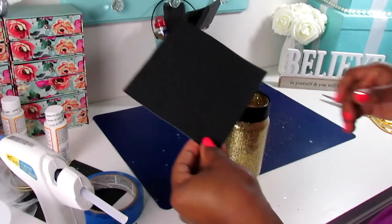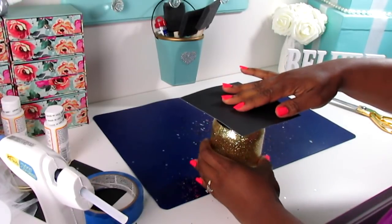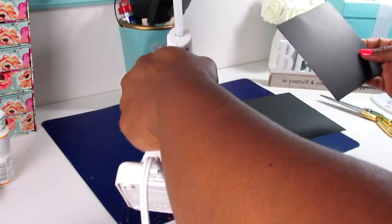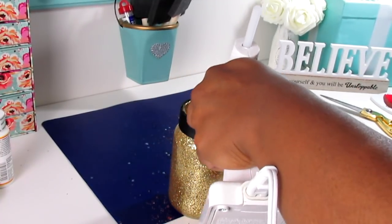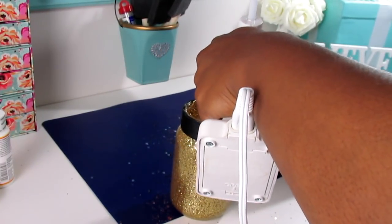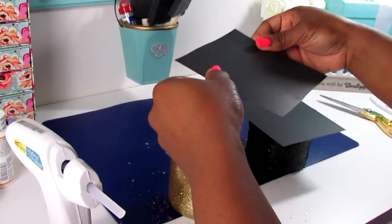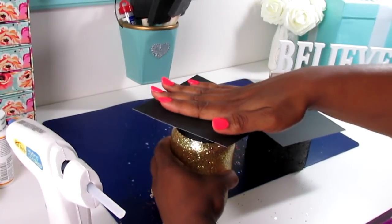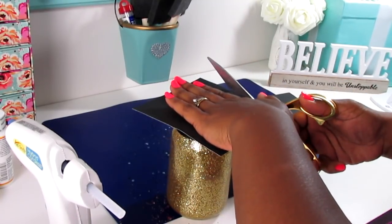I cut this down to size using one of those mirrored square pieces — I don't know what they're called, but they're in the candle section at Dollar Tree. I used that to trace onto the black poster board, and that was my guide for the top of the hat. I'm just going to add this square poster board piece to the top.